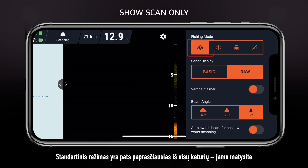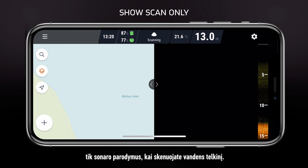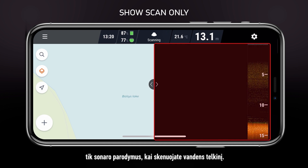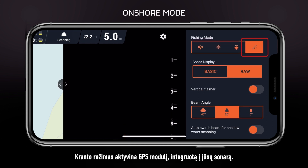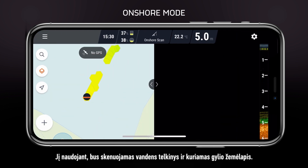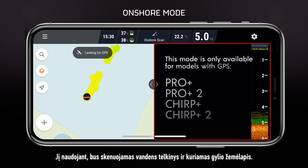Standard mode is the most basic of the four and will only provide sonar readings as you scan the water. Onshore mode will turn on the GPS inside your sonar. In addition to scanning the water, it will also draw a depth map.